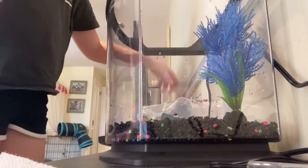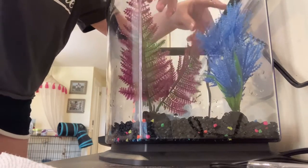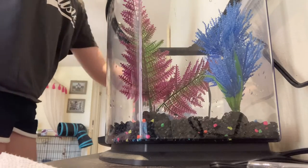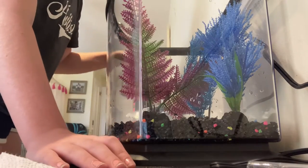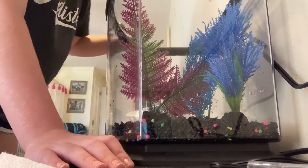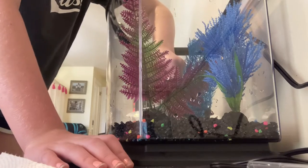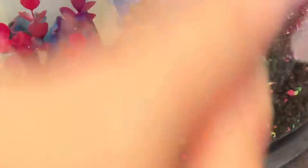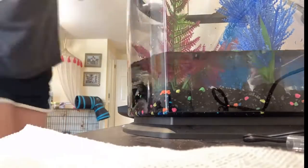Now it's finally time to start decorating the fish tank. Here I'm just putting the purified water back in the tank.